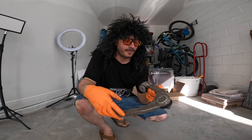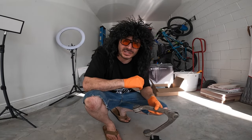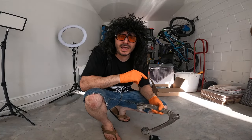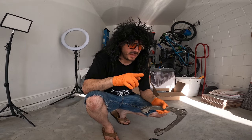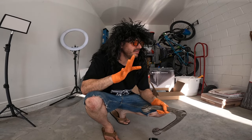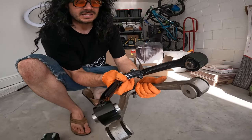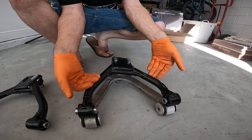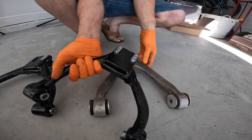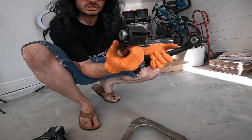Now that we have the factory one out — if you notice, the factory one has an L marked on it, which stands for Left; passenger side is going to have an R. You can see the quality is significantly better with the Speed by Design kit: it's powder coated, you have a range of adjustability, and pillow ball bushings versus the factory rubber ones.